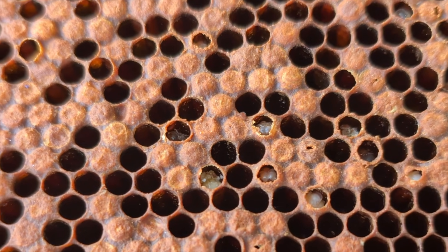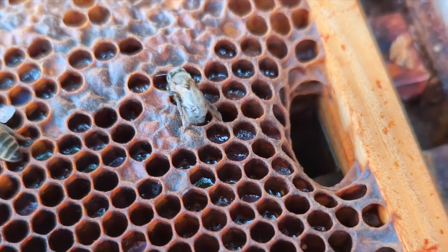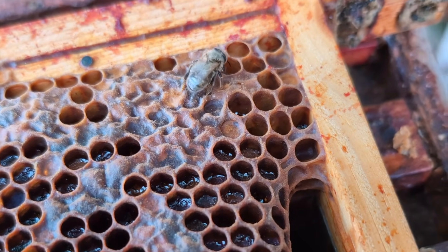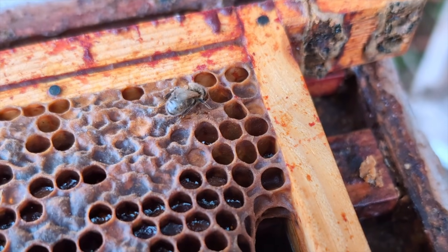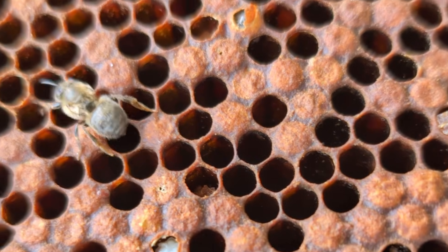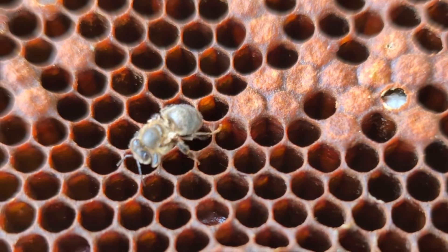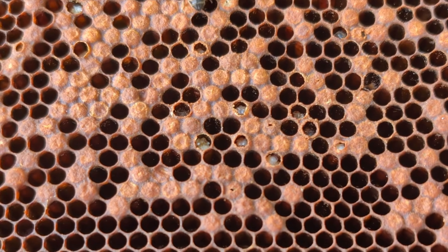There is a varroa mite right in the center, walking around the edge of the cell. Here is deformed wing virus — that bee struggled in there and clearly won't fly. If it can't fly, it can't collect nectar, and within a day or two it will probably be thrown out of the hive because healthy bees don't like sick bees. Here is another one with deformed wing virus — that poor little bee clearly won't be able to fly at all.